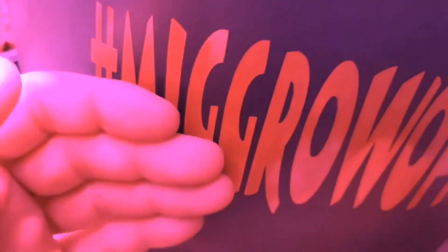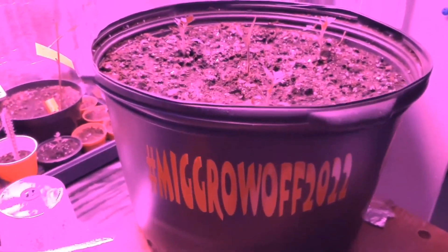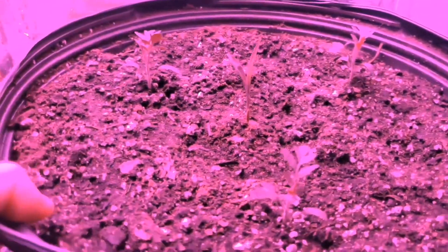Do the reveal now. Grab it and make sure you're pulling downwards — nothing's lifting up — and just go nice and slow. Once you've gotten that off, give it a nice rub with your hands and make sure it's all sticking nice. I might not have said it before, but give it a nice wipe with some alcohol to make sure it's clean. There it is, guys — MIG Grow Off 2022. We entered ourselves in the grow off.